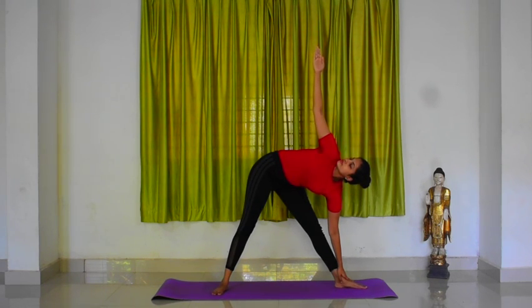Stretch your right arm straight towards the ceiling so that it is in line with the top of your shoulder. Gaze at your right thumb. Make sure you do not lean your body forward or backward. Maintain normal breathing here. Hold the posture for 5 counts.